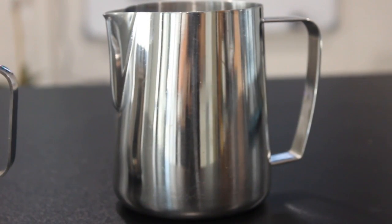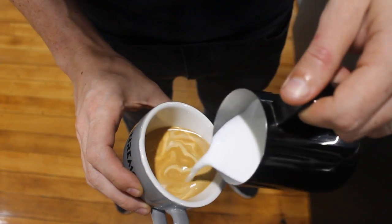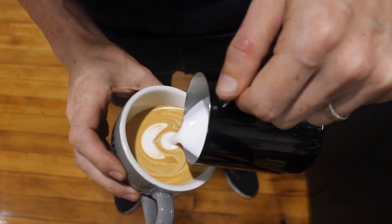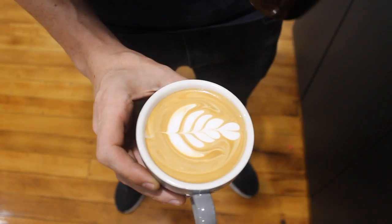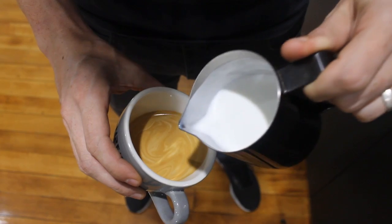First of all, the best choice you can make right at the beginning is what type of jug to use. We're not necessarily talking about the style of jug in terms of the sharpness of the spout — that really comes down to what type of latte art you like to produce. Some will argue that a sharper spout produces a better rosetta, while a more rounded spout produces a better heart. The individual barista does come into play — I've spent many years pouring latte art with rounded spouts, and when it came to pouring rosettas I actually poured a worse rosetta using a sharper spout.